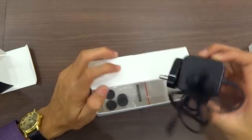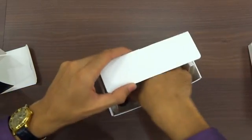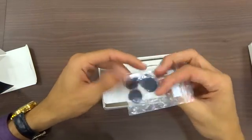Then here is a power adapter, and here is a Velcro attachment.